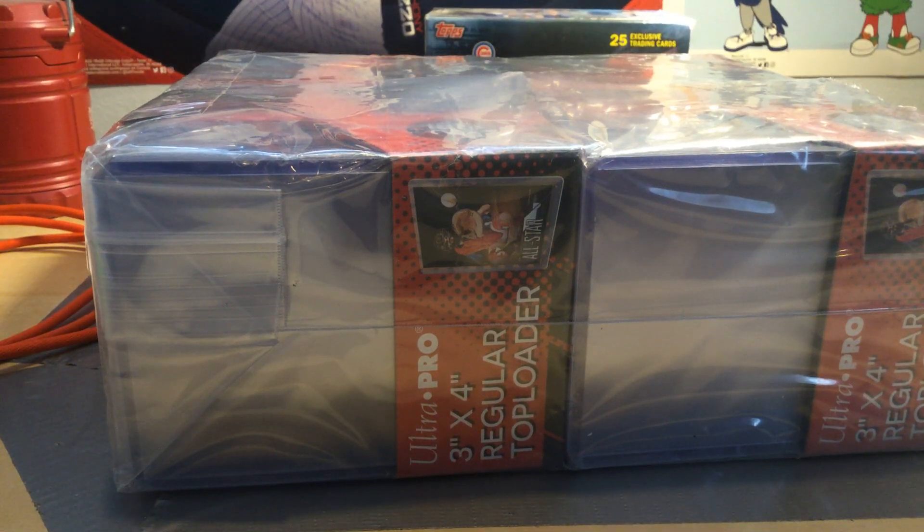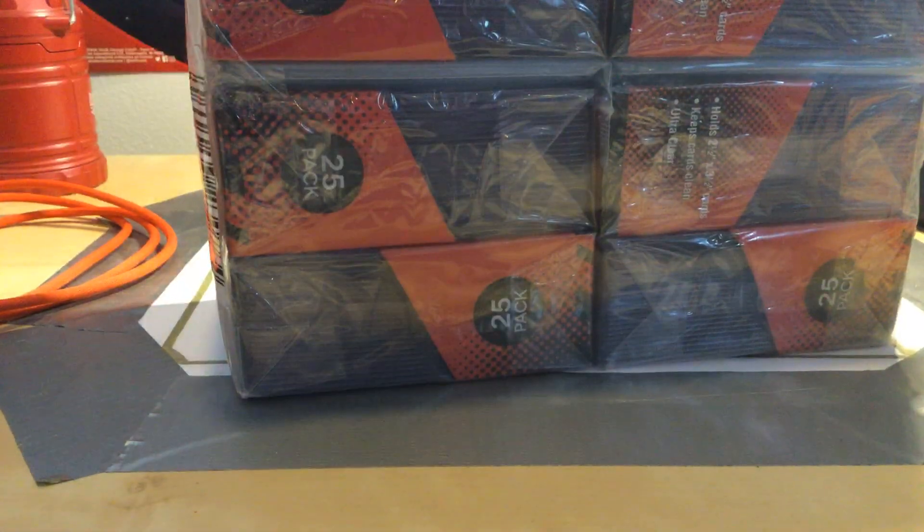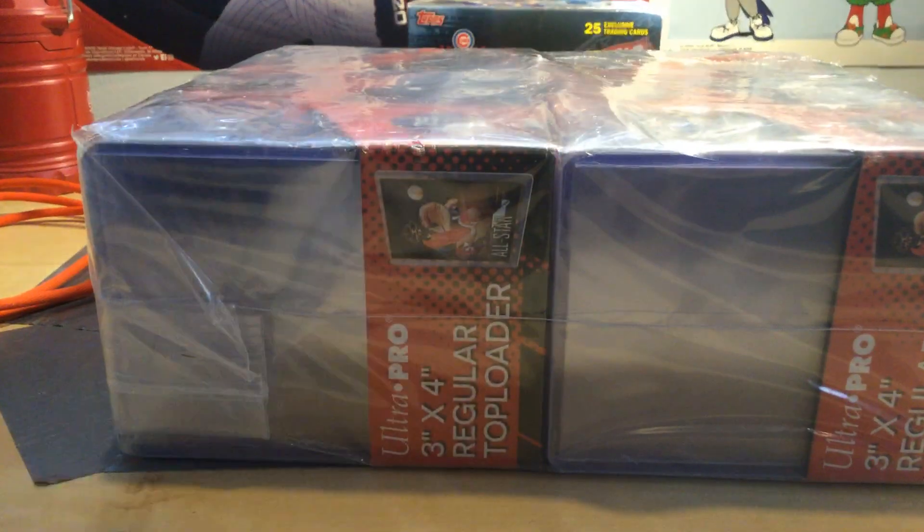Hey guys, welcome back to another video. I just got a shipment that I bought for a lot. It was a pack of 825p, so it's $200 — 200 top loaders plus 200 sleeves, and that you did not have to pay for. I got this off of Amazon.